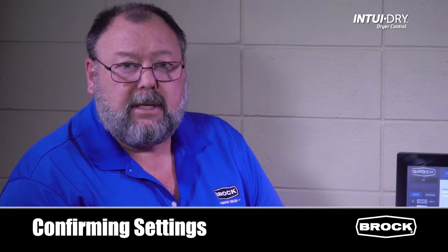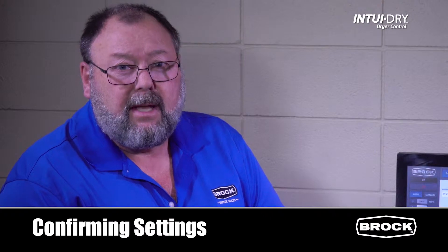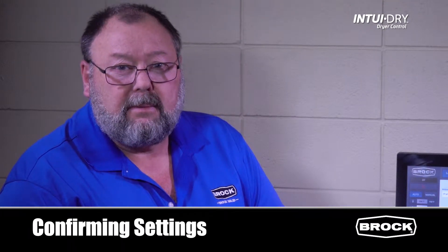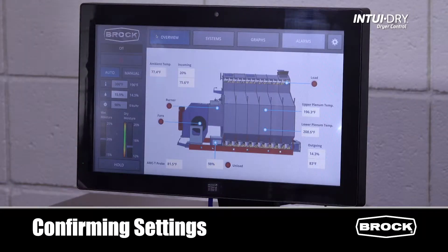Most of these settings will be established from dryer startup and will rarely be changed. The Intuidry is pre-programmed at the factory for the dryer. However, every drying setup is different and there are settings that are unique to your operation. First, we need to confirm the factory settings.